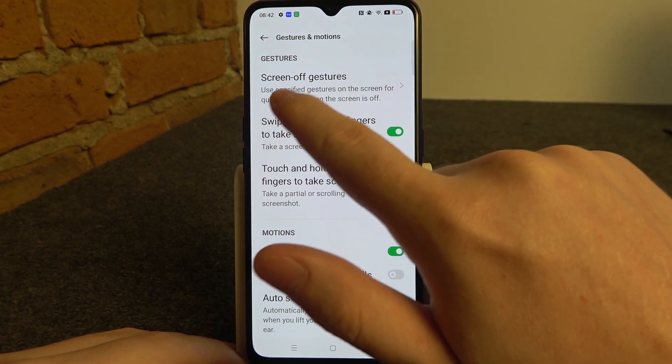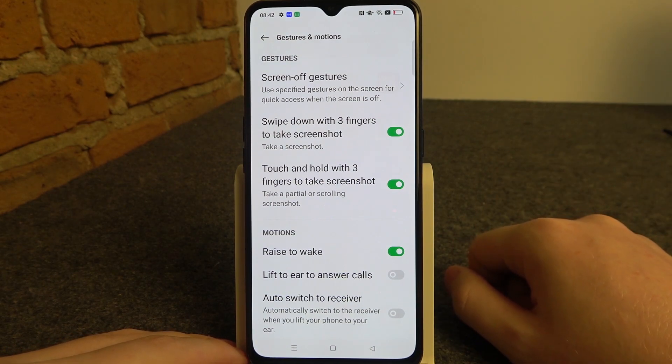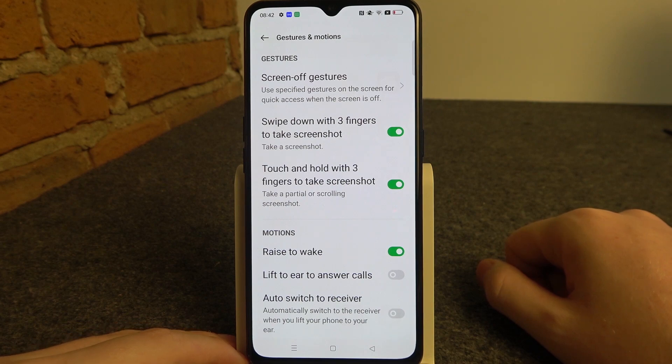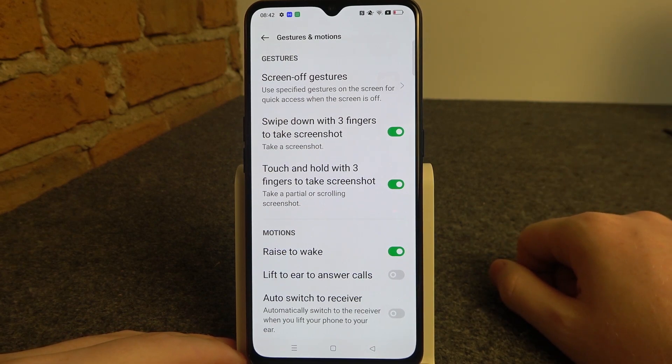First is screen-off gestures. I covered them in my other video on how to use all screen-off gestures on this device, so if you're interested be sure to check it out.